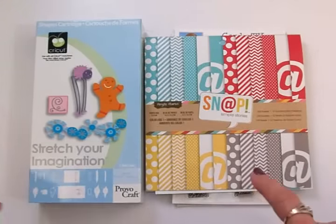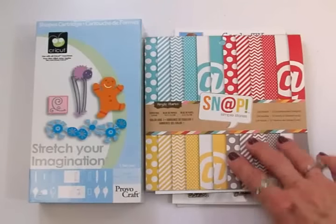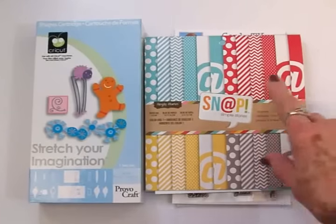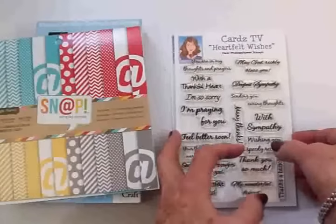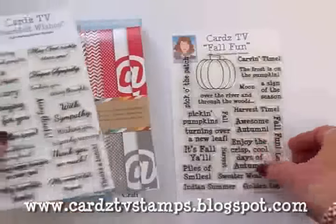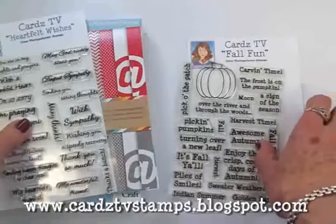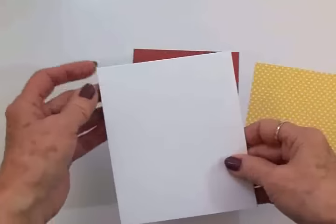We'll be using some cardstock from the Simple Stories Snap paper pad — love that one. And we're going to use two Cards TV stamp sets: we'll be using Heartfelt Wishes and Fall Fun. So I'll get what we need over here to make this card and we'll get started.